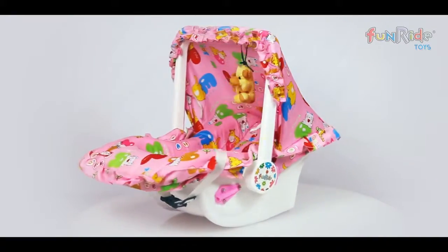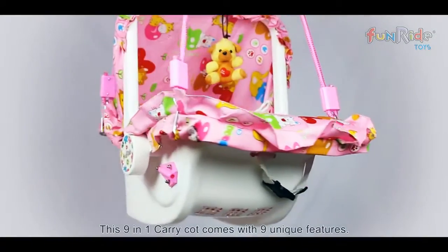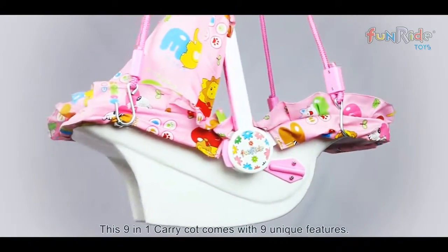Thank you for your purchase of FunRide's 9-in-1 CarryCot! This 9-in-1 CarryCot comes with nine unique features.